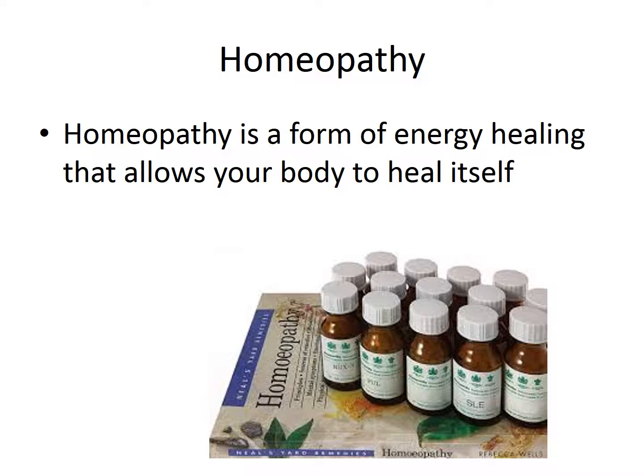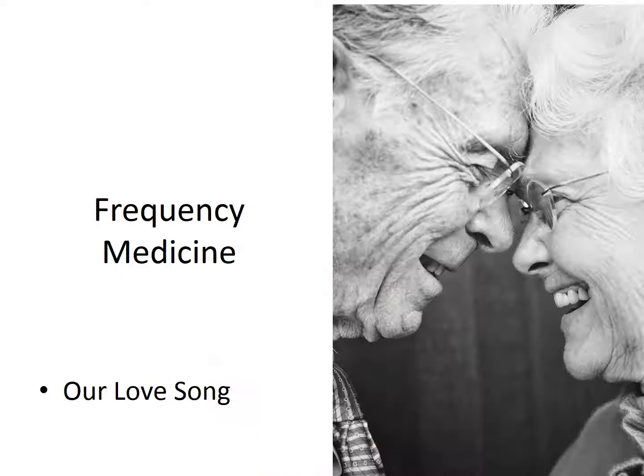Homeopathy is a form of energy healing that allows your body to heal itself. Homeopathy is also known as frequency medicine. If my husband and I walk into a restaurant and we hear a particular song playing, we'll probably lean over and give each other a little peck on the cheek, squeeze each other's hand, because that song resonates with us and it elicits a response. You and your spouse walk into the restaurant with us and it does nothing for you — you don't even know that music's being played. That's an example of how a homeopathic remedy can elicit a response.